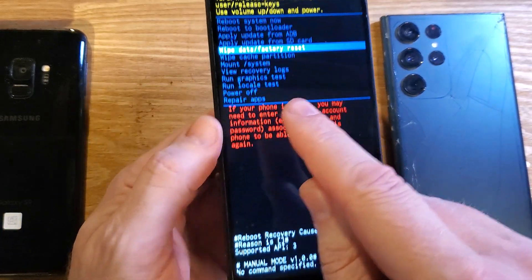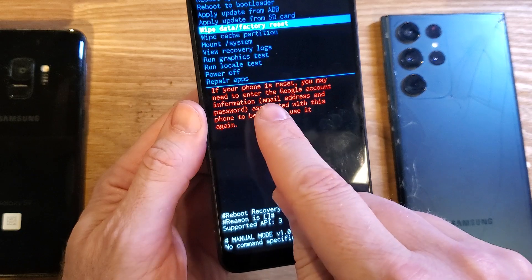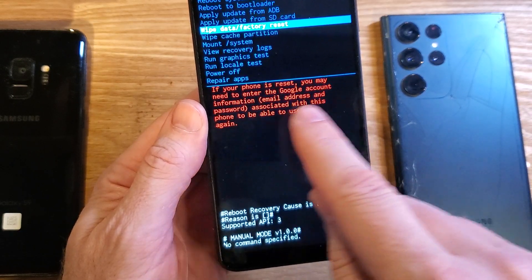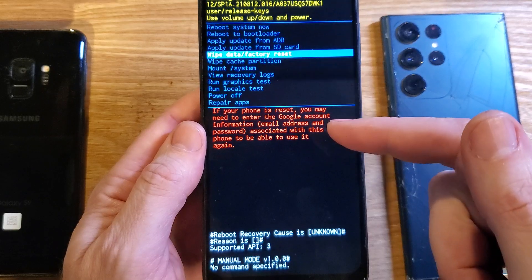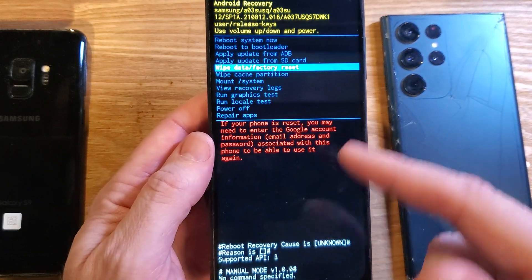We're going to wipe data, factory reset. Let's read this warning real quick: if your phone is reset, you may need to enter the Google account information — email and password — associated with this phone to be able to use it again. If you've turned on Find My Device security or similar security, you will 100% need to log in with that login and password.